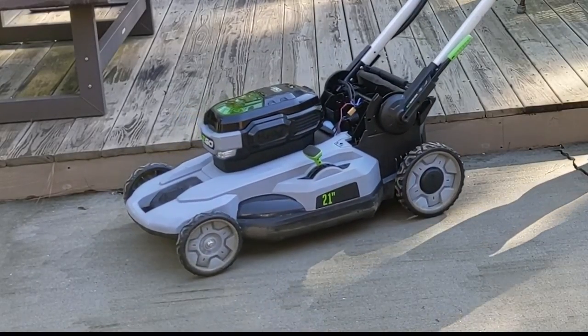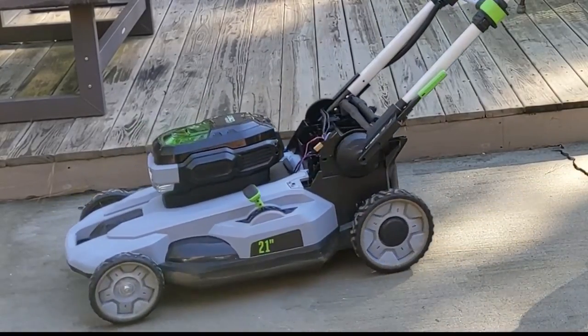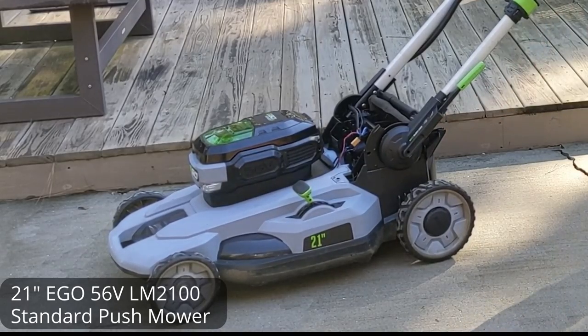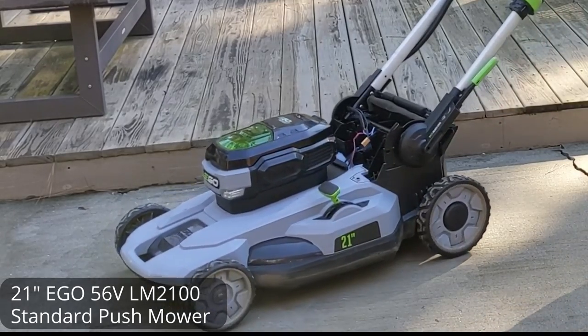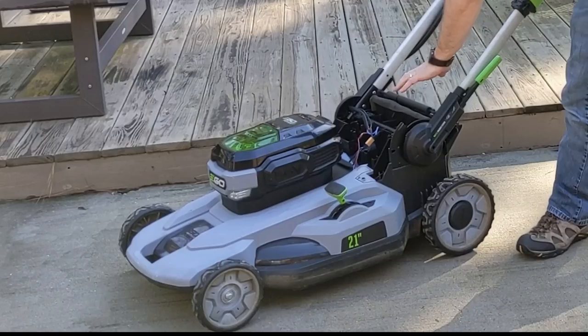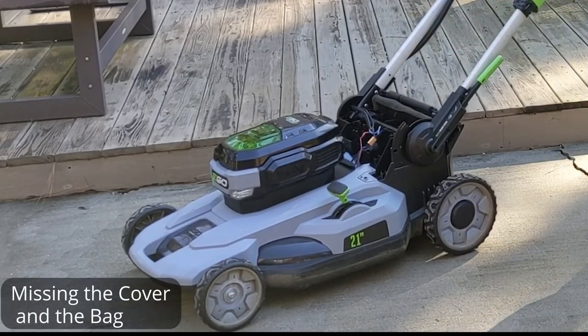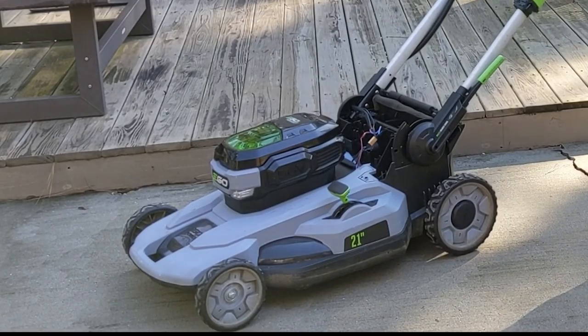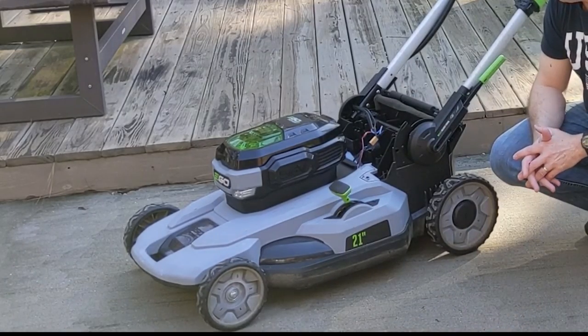Hey guys, today we're taking a look at this 21-inch LM2100 EGO 56-volt mower. I bought this off Facebook Marketplace for around $80, and it did come with a 5 amp-hour battery. I knew something was going on with the mower — the guy was trying to tell me he didn't have the charger so the battery was probably weak, but I could tell by what it was doing that it had an issue.